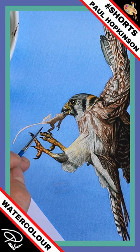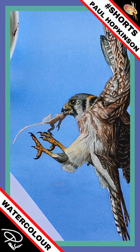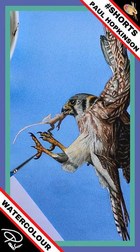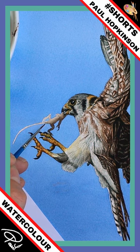If you end up filling all of this in with this mid-tone, don't worry, because mine's obviously drifted over too far there. What you can do, whilst it's damp, you can get a damp clean brush and lift a little bit of paint off like so. Tap it off on some kitchen roll and do the same again. You can lighten that by doing it that way around.